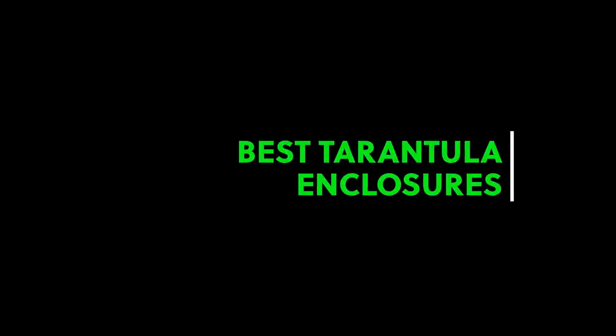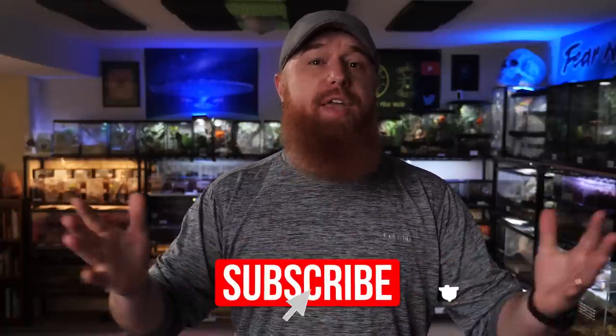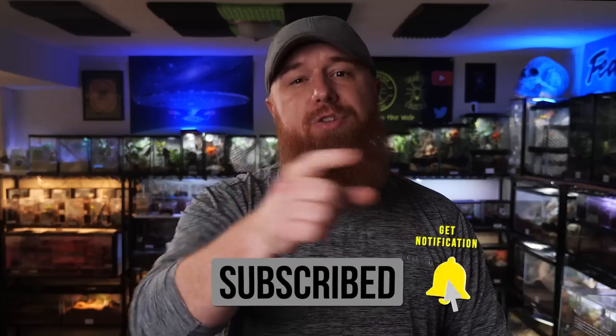What are the best enclosures to use to house your tarantulas? Today I'm gonna give you my picks. Welcome to the Tarantula Collective. My name is Richard, and if you enjoy species specific care and husbandry videos, or all things tarantula related, make sure you subscribe and hit that notification bell to turn on all notifications so you don't miss any content I come up with in the near future.